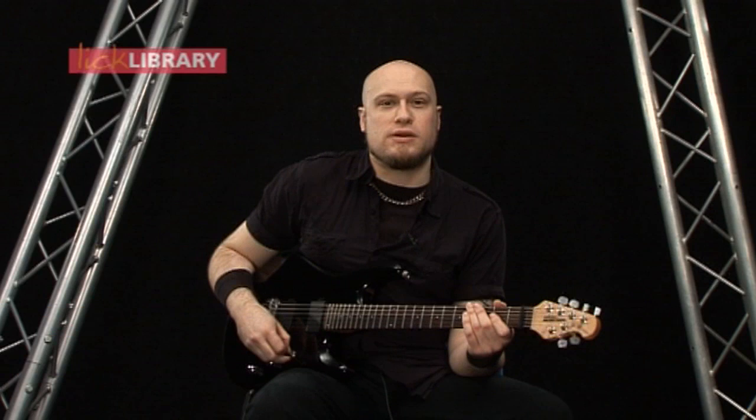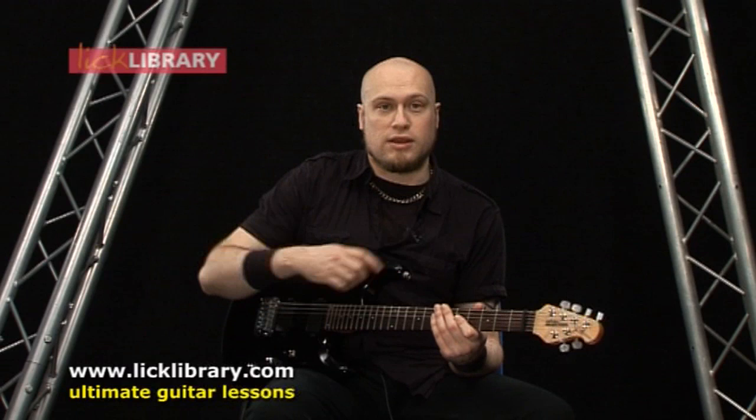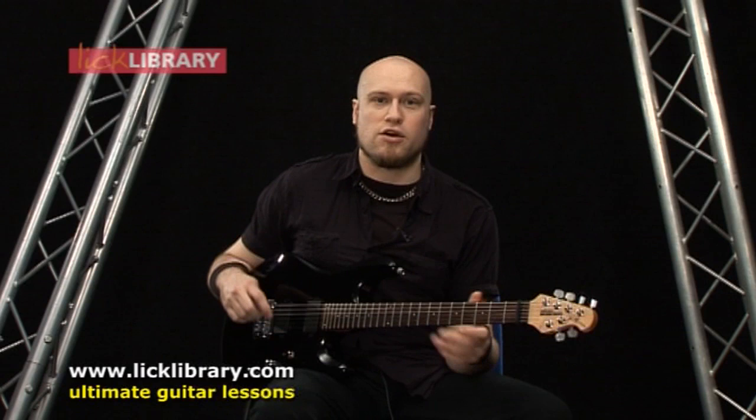I want to take you out of that basic box position of the pentatonic where a lot of people get stuck in that first or possibly second position part of the guitar, where they just want to break out of this first position and do something kind of interesting. So that's my goal over the next four or five lessons — to just work on that.